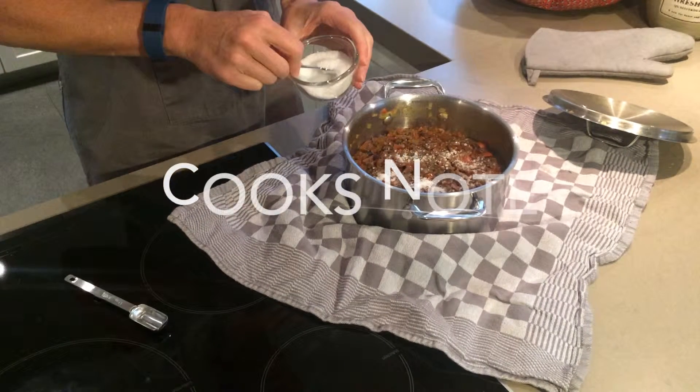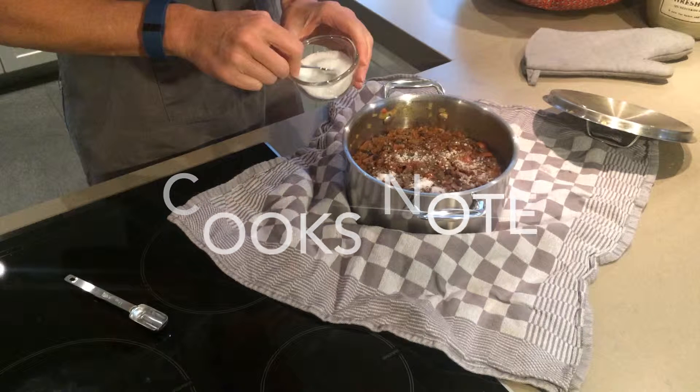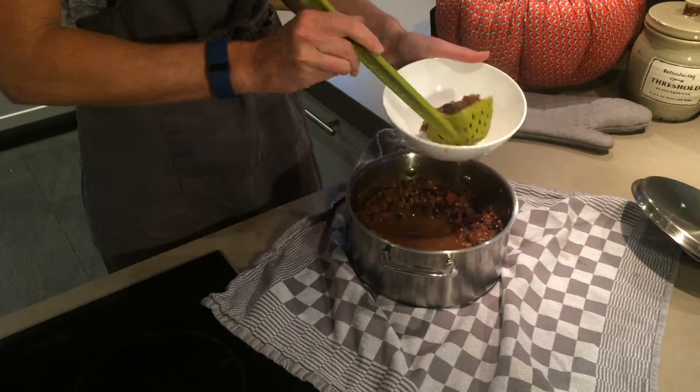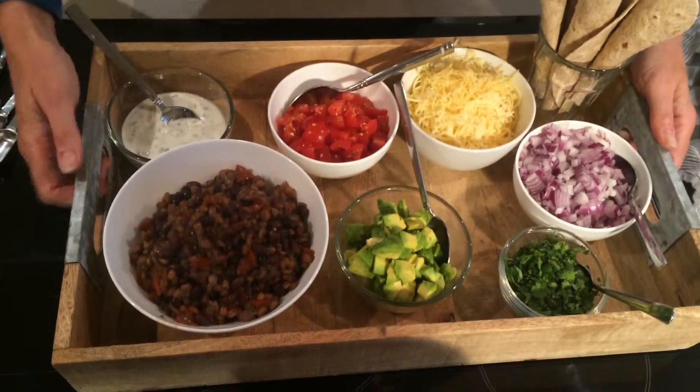A cook's note here: when cooking with dried beans, it's important to salt your beans after cooking. Cooking dried beans in salted water can mean they might not fully soften, so no matter how long you cook them, you're going to have tough beans. Just add your salt after the fact. Mix it up really well, then use a slotted spoon to transfer the beans and wheat berries into a serving bowl, and your superfood wrap buffet is ready to go.